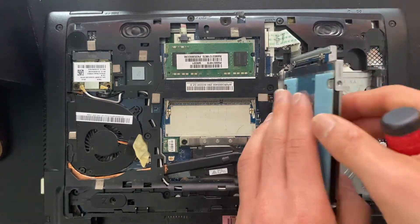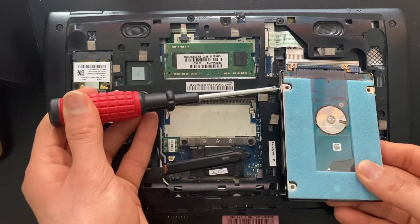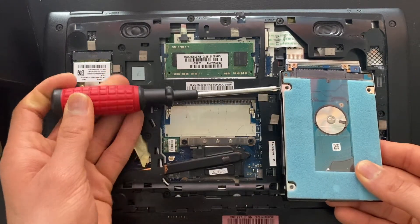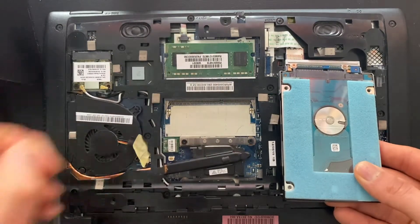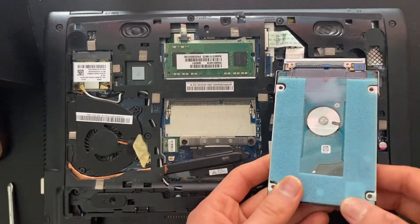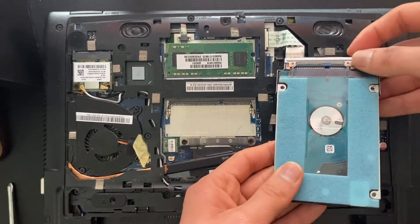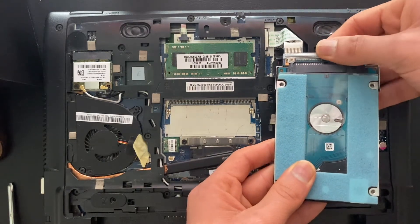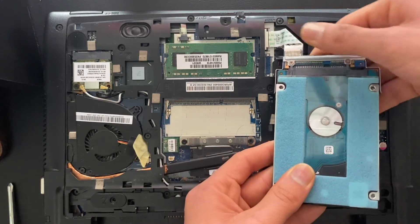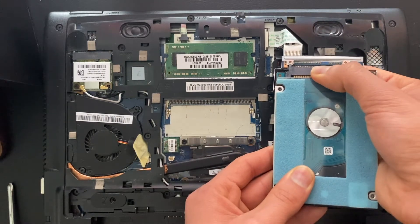There's also another Phillips head here. Whenever you take out hard drives, you have to remember that the operating system is on it, so you'll have to do some kind of operating system installation. For this one, I'm going to install Linux on it. You just need to pull it out here.